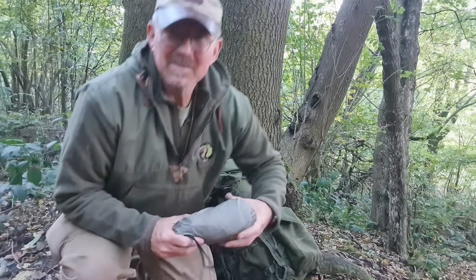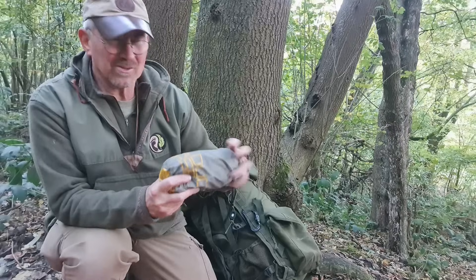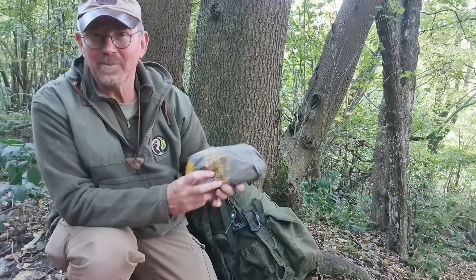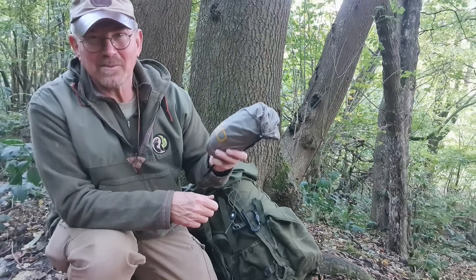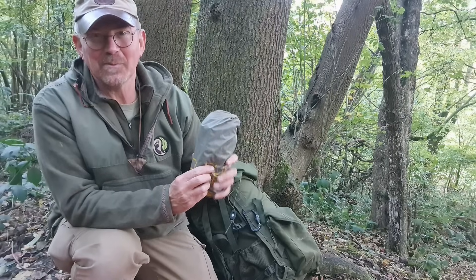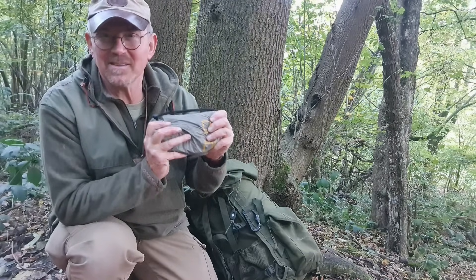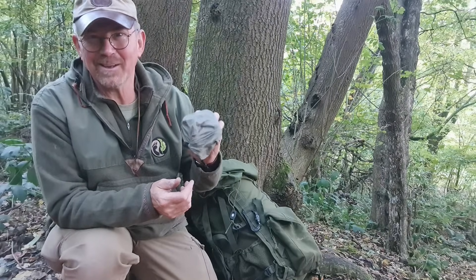Next up we go on to all of our base camp stuff. I have one inflatable air mattress — this is one of the little Alp Kit cloud-based ones. I've had this one a few years now, never had to repair it, it's been an all-round great bit of kit. It makes sleeping on the ground reasonably comfortable, takes up no space in your pack, doesn't weigh a great deal, and for the amount of comfort it gives it's a great item.